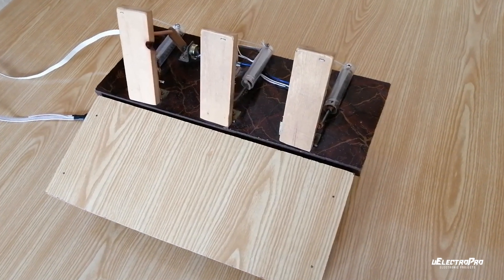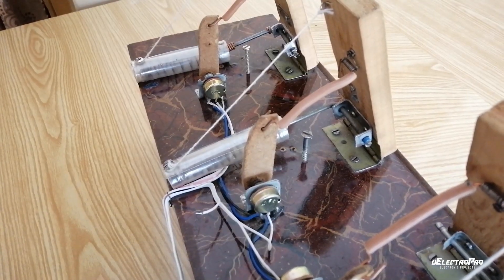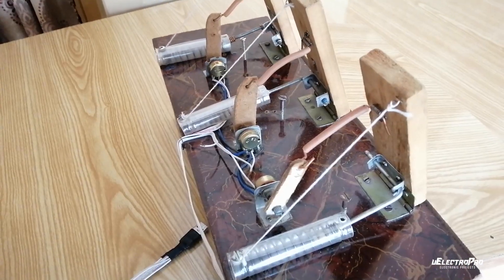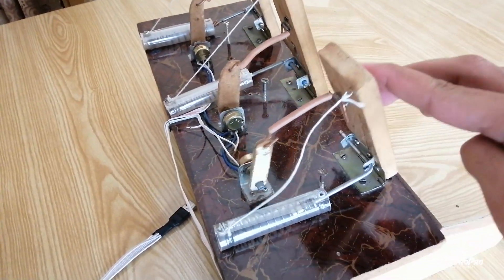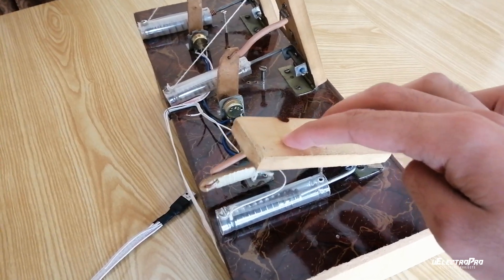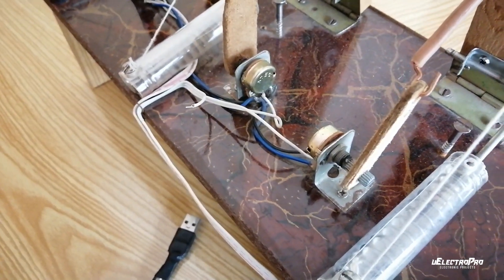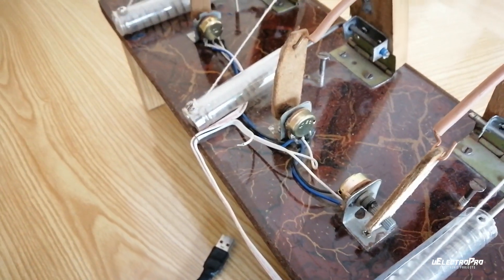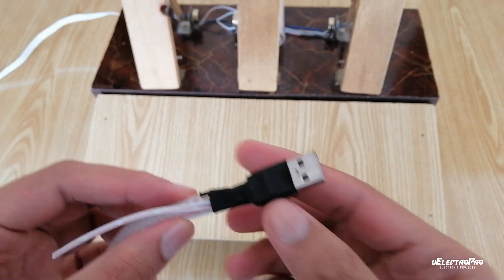I built the pedals from raw materials, incorporating a spring mechanism and potentiometers. When you push the pedal, the potentiometer rotates and changes its resistance value, which is then detected by the Arduino. You can see the connections for the potentiometers in the circuit diagram. I am using a USB connector to connect the pedals with the steering wheel.